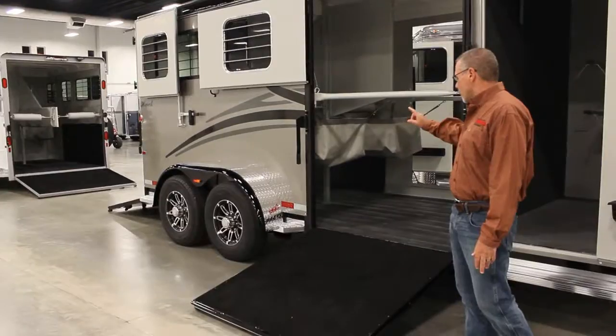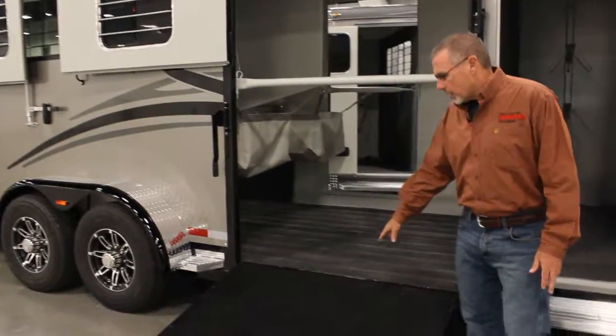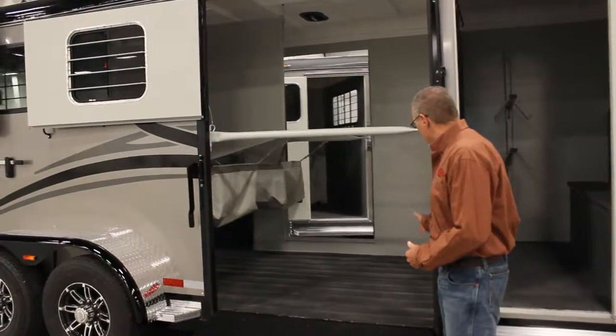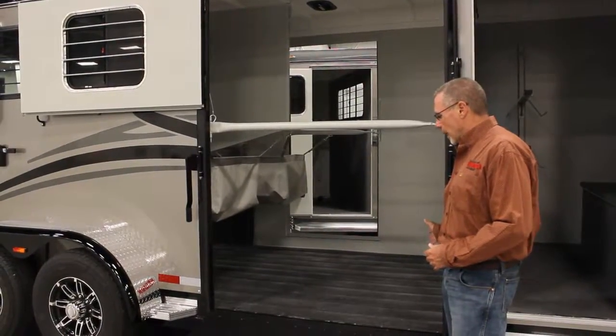This trailer is the two-horse side ramp model and what this allows you is to lead a horse out through the opening and down this ramp. So if you have a horse that doesn't want to back, or if you need a little bit of extra room up in front of the stall for a small cart or some hay bales, we give you room to do that.